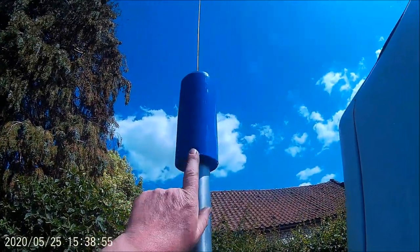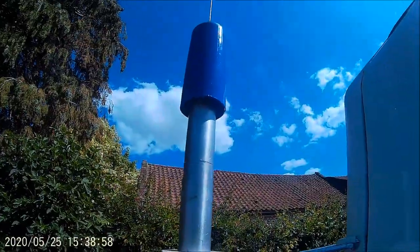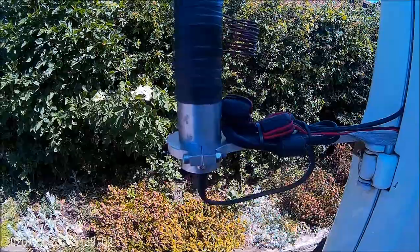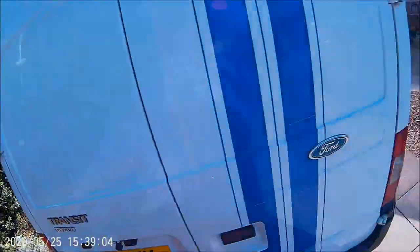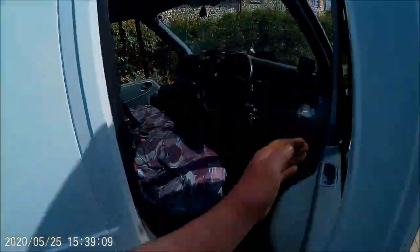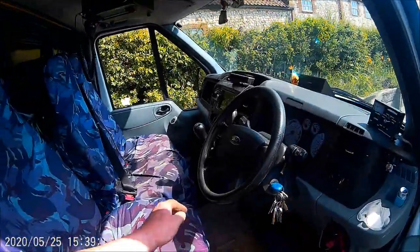I found a plastic bottle that fits perfectly over the thing, so when it's going up and down it's perfect. I'll just show you quickly inside the van.